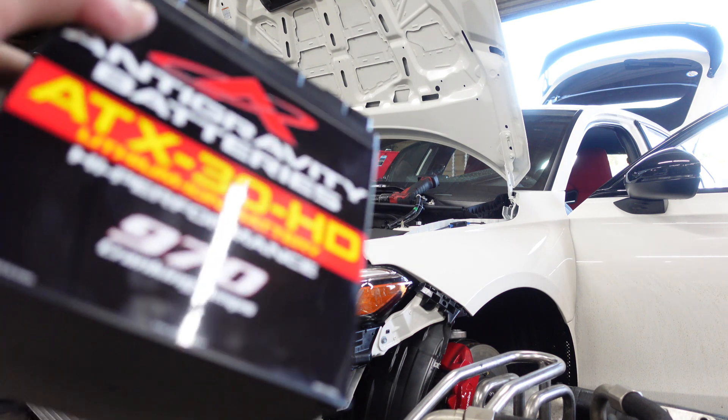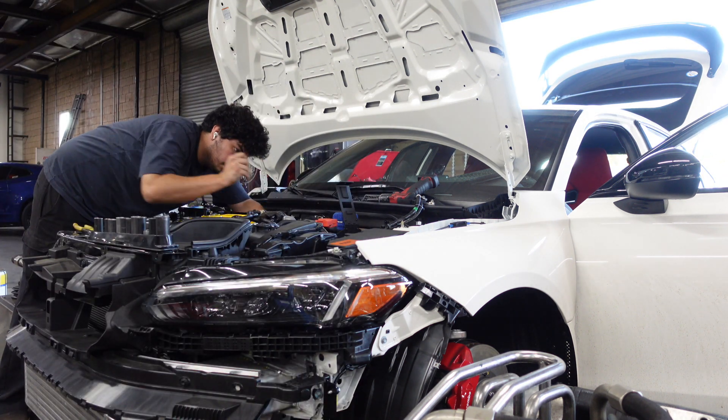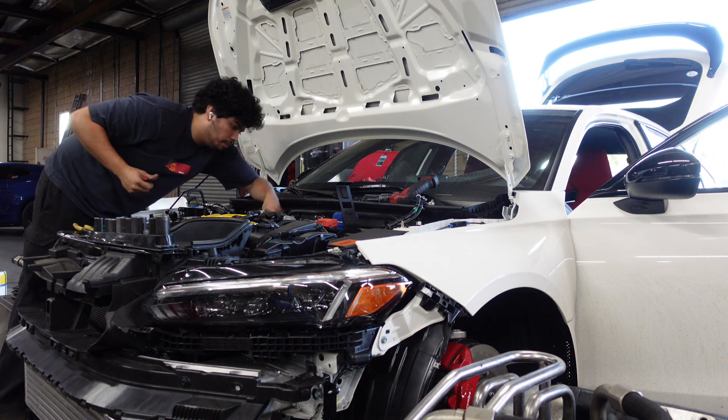Huge shout out to Anti-Gravity and to Melee Design. If you guys don't have a battery kit, I definitely recommend getting it.